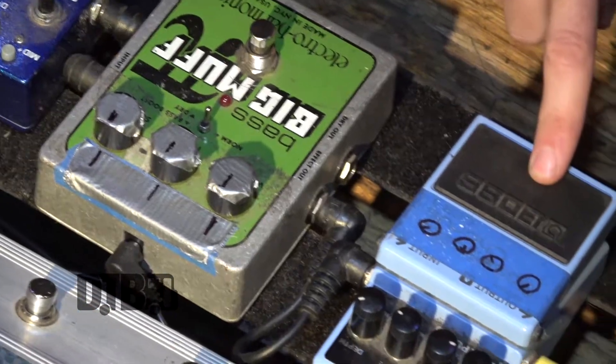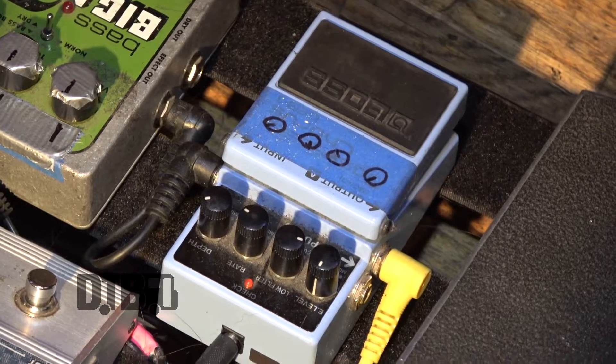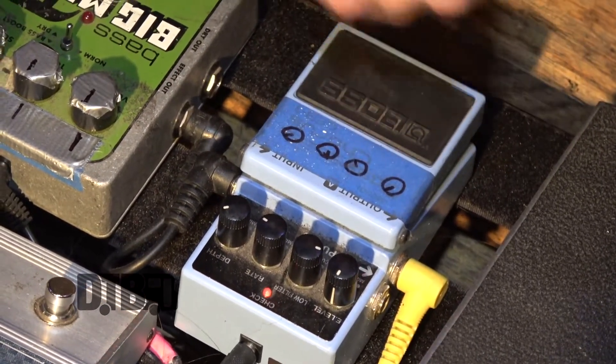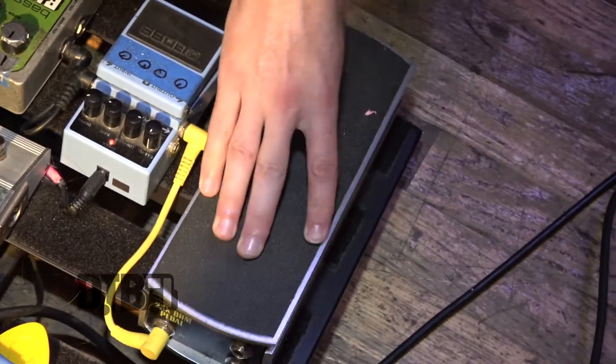I use this really, really nice vintage Boss bass delay. It's a pretty old sound. Everyone makes fun of me for it, but I love it. I've got the standard Ernie Ball volume pedal — do some swells, some dopeness here.